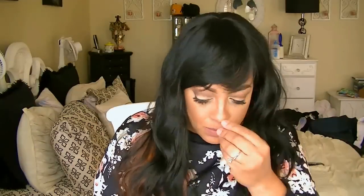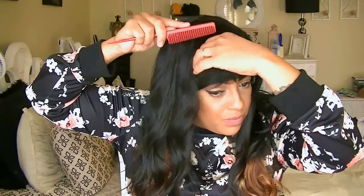So the first thing I'm going to do is brush into it — and excuse the lighting because it is daytime and I'm sitting in front of my window. It's kind of cloudy and sunny, so it's changing the transition colors of my camera.